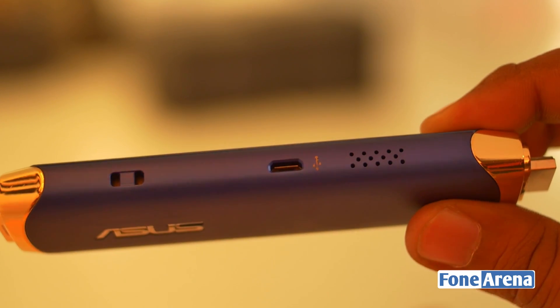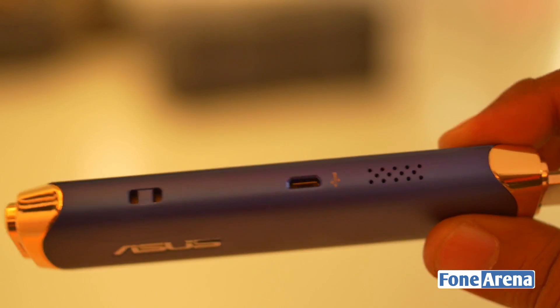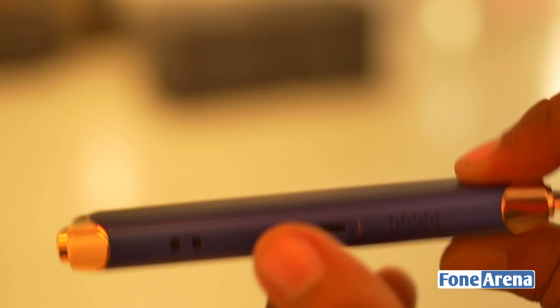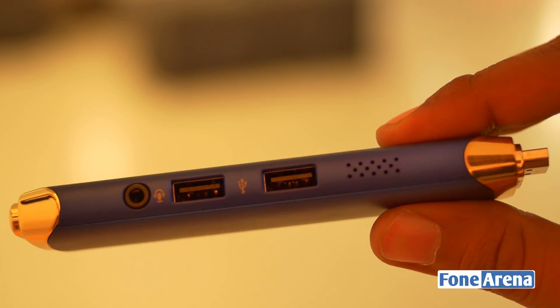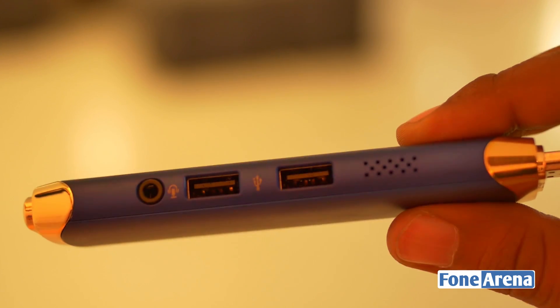There is a micro USB port for powering this up and there is also a lanyard hole — basically for you to carry this around. This is your computer in your pocket, not your phone, but an actual computer running Windows 10. On the other side you have two USB ports, a 3.5mm audio jack, and again holes for letting the air out.